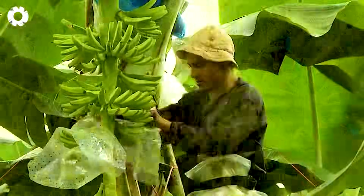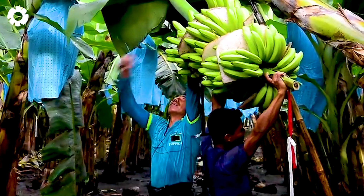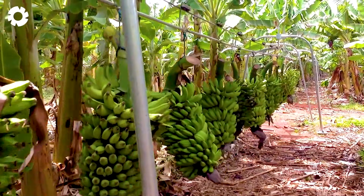Let's explore an exciting journey where skilled farmers and artisans transform bananas into millions of unique products. Together we'll begin this adventure right now.